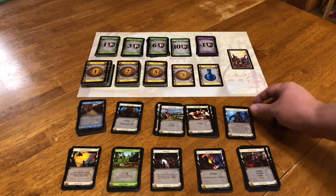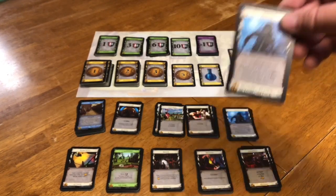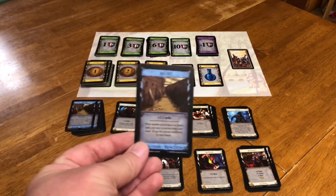There are many attack cards in the game. This one here, Thief, lets you kind of mess with people's treasure cards. However, there are also defense cards or reaction cards which might let you get out of that. In this case, the moat does that for you.